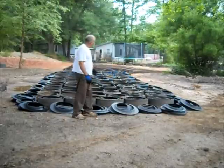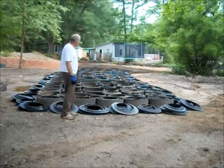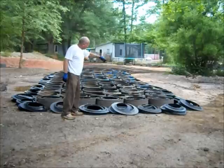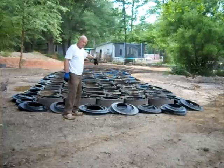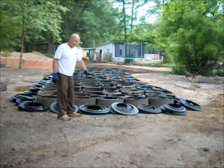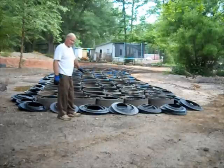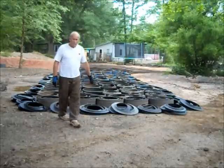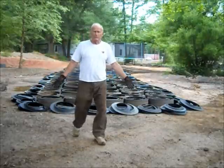As you see, we tied all the rings together, we bolted them together, and then we will go back and insert the tread into the treadstones. Then we'll come back and cover this with soil and compact it, then come back with crush and run, and then we will put crushed asphalt on it, and then we'll have a road which you can drive an 18-wheeler on if you want to.